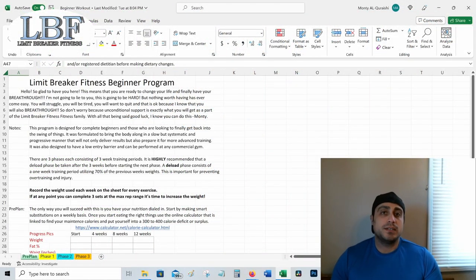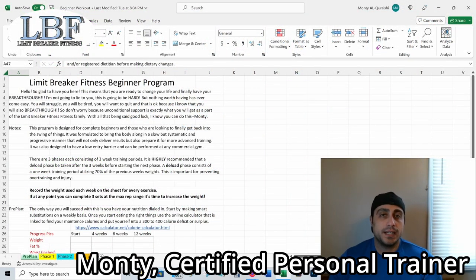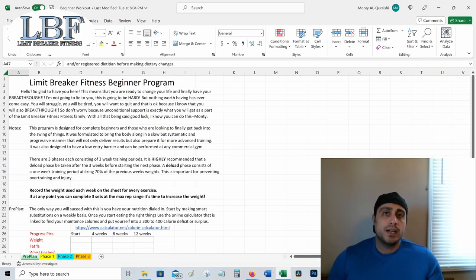Hey everybody, welcome back to Limit Breaker Fitness. Monty here again. So as you can tell, there's a bit of a different format going on today. That's because today what I'm going to do is go over my free beginner program that I put out last week. I want to go over the program, the exercises, what to expect, and the thought process behind how it's all structured so that you can better understand why we're doing the things we're doing. Because I'm a firm believer that not only do you need to know what to do, you also need to know why you're doing it.